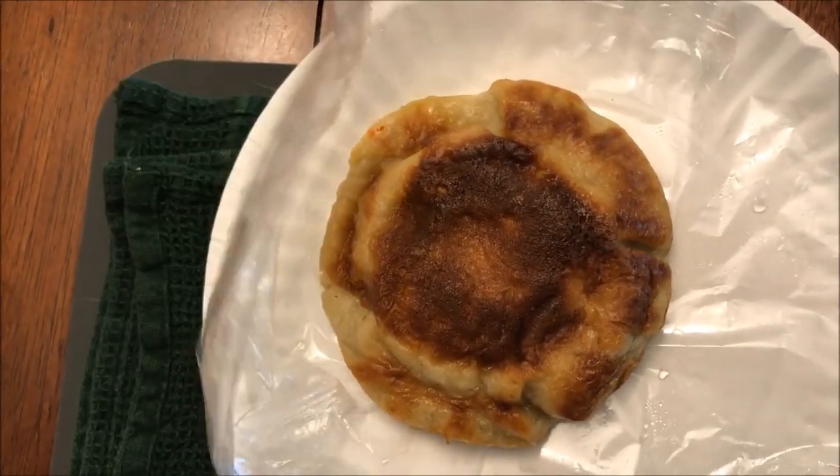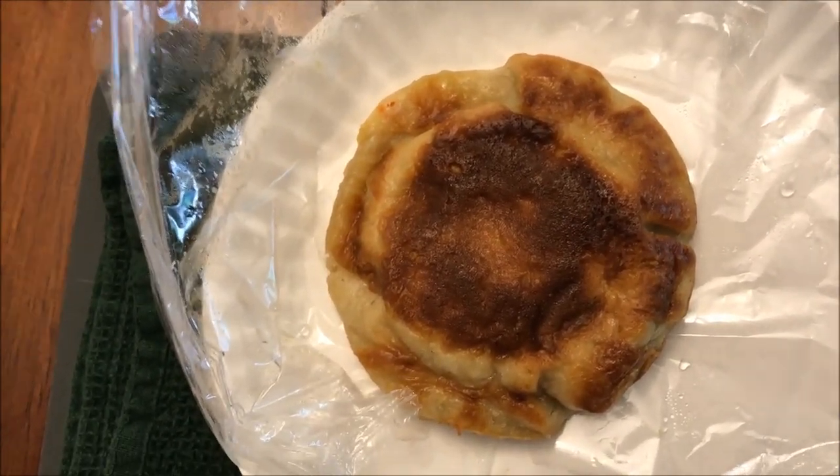All right, I got a fork just to cut it into pieces. This is what it looks like - it's kind of a squishy, doughy, almost like a pastry, like a sweet pastry. It's kind of doughy and squishy. Doesn't look like there's a ton of filling in here, but we'll see. I'm gonna take a bite.